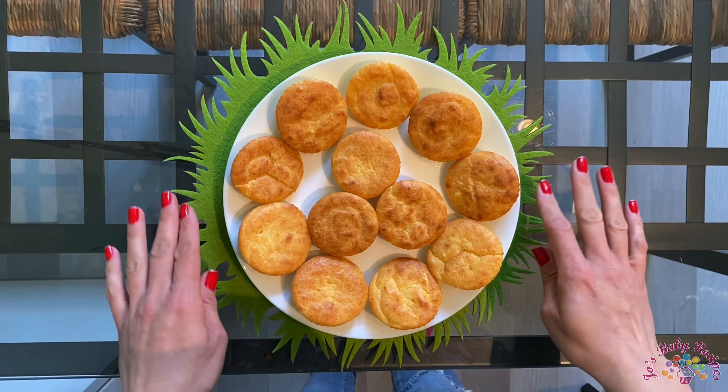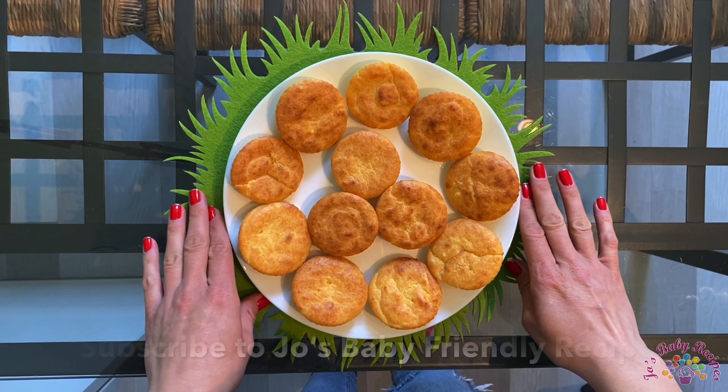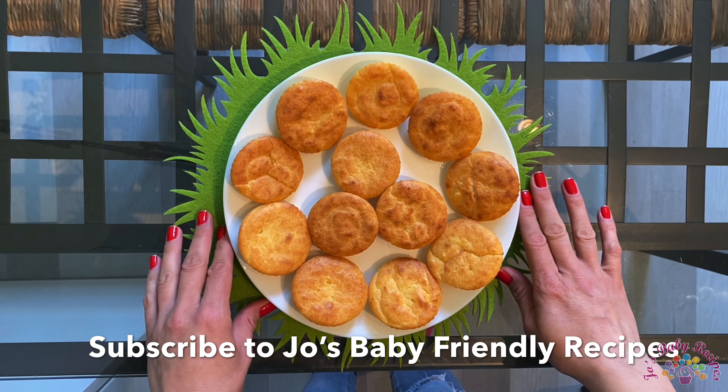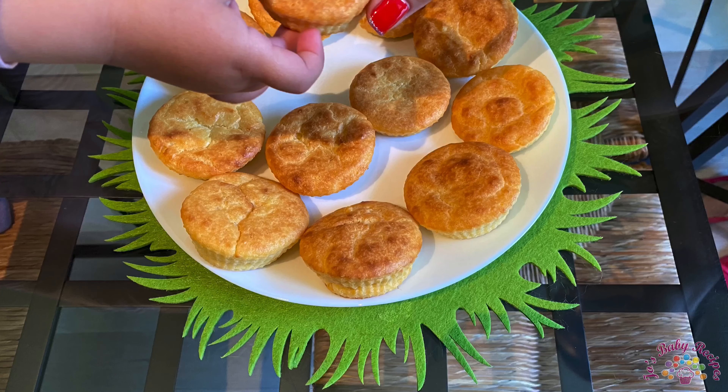I have more recipes to share with you, so subscribe to my channel and turn on the notifications so we can keep in touch. Take care, bye!